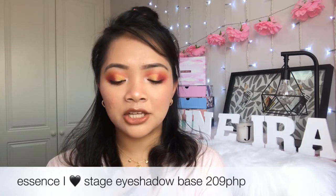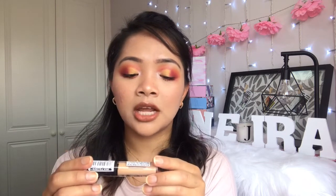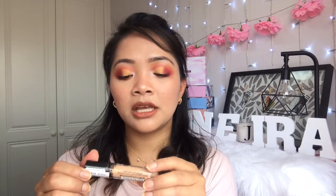The next item I've got is the Essence Eye Heart Stage Eyeshadow Base. It's 209 pesos — that's about three pounds — and it's four mils. I think I got the darker shade, though it doesn't say on the packaging. I've been trying to find this eyeshadow base for a while; it's so hard to get hold of. I've heard a lot of good things about it and I'm so happy I've finally got it.